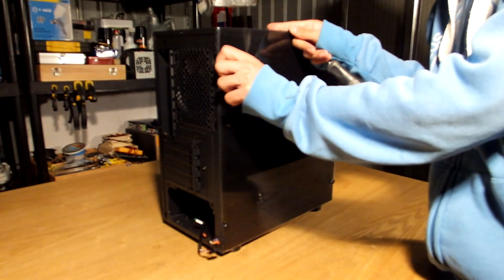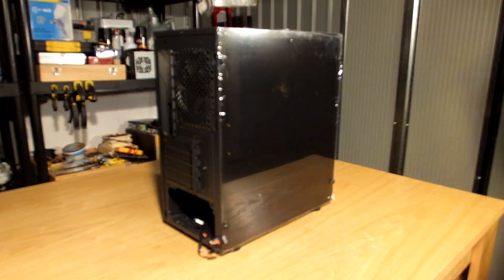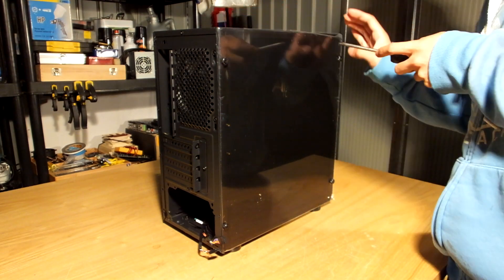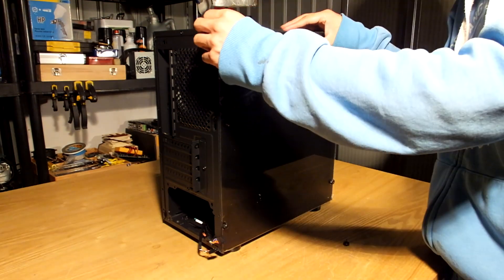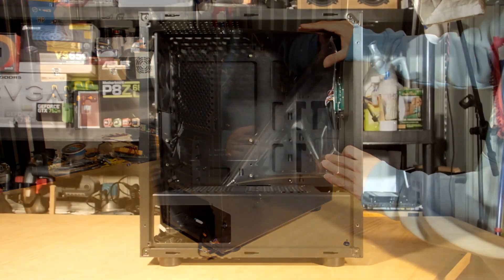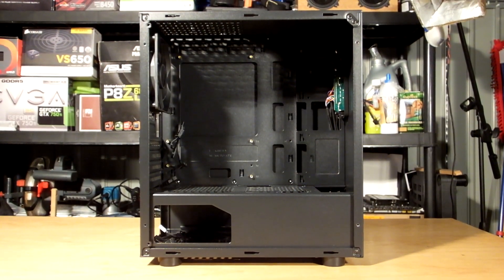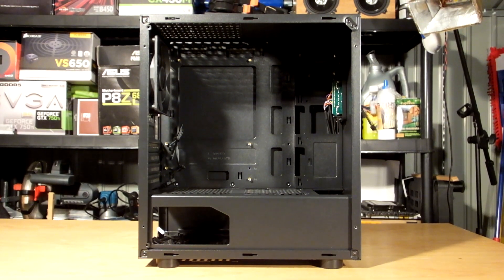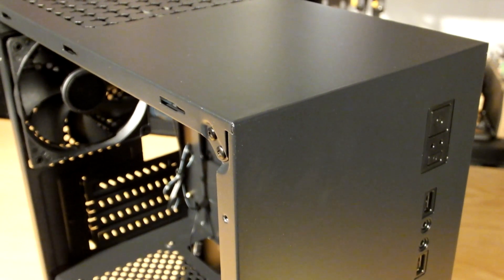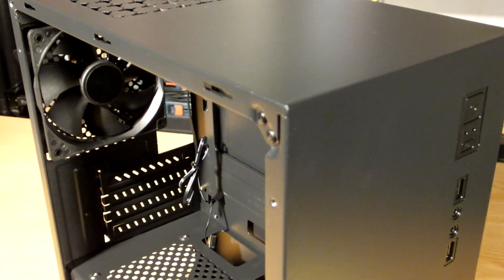The acrylic panel, though susceptible to scratching, has a good bit of tinting and is held on by chunky thumbscrews that are initially screwed in gorilla tight, so be sure to have a screwdriver in hand. It fits micro ATX motherboards and is pretty much the poor man's NZXT H400 — if the flat cardboard-box aesthetic suits you, it looks much cooler than its competition.